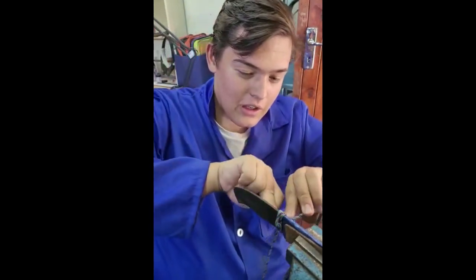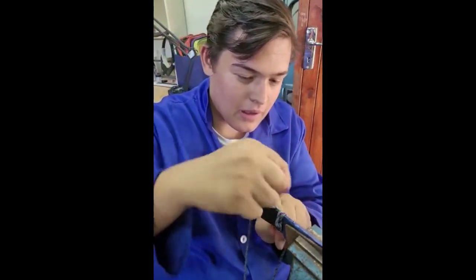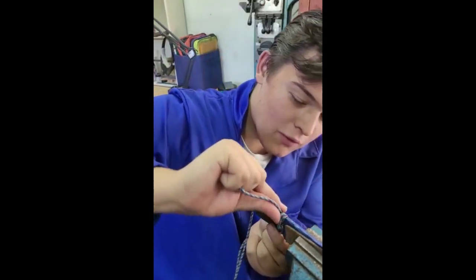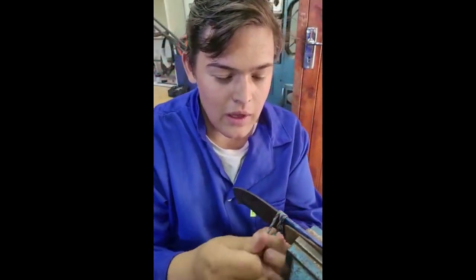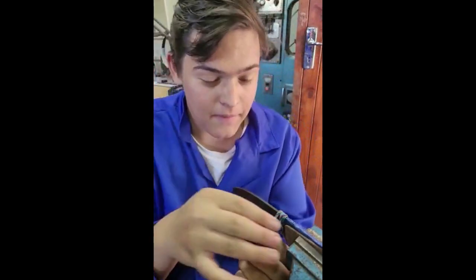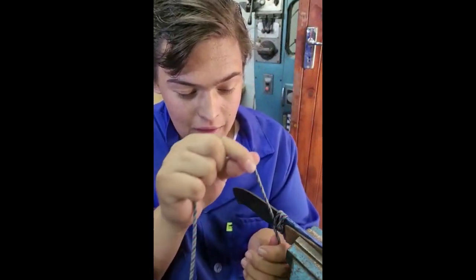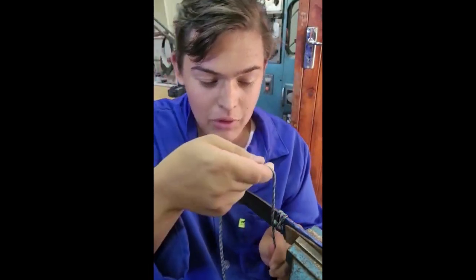Twist it so the top is back at the top and the bottom is back at the bottom. Press this knot as tightly as you can forward so you have as tight a knot as possible. Keep tension on this — do not let it slip. Top stays at top, bottom stays at bottom, going to cross over.